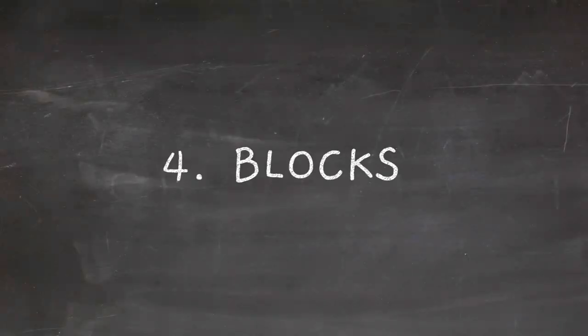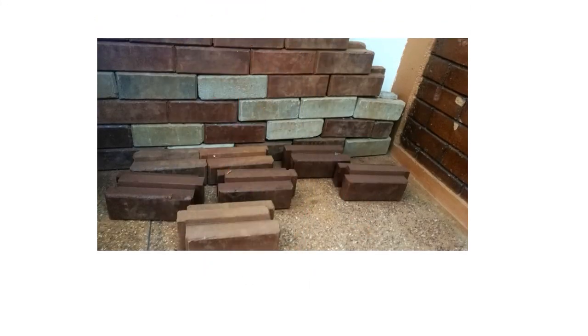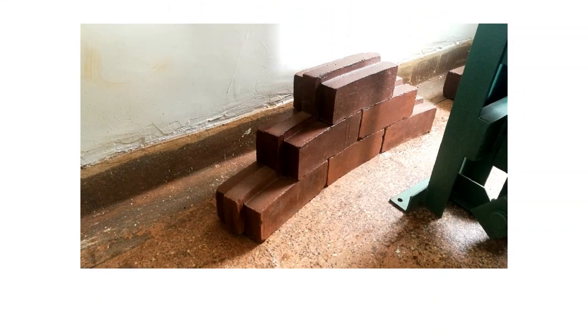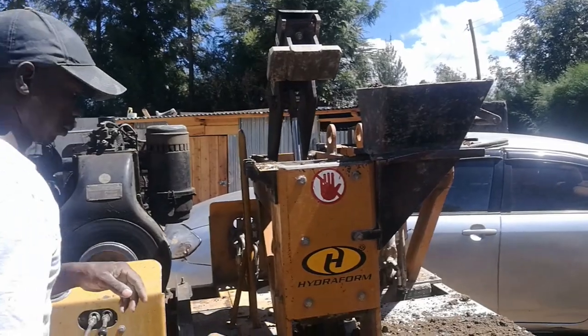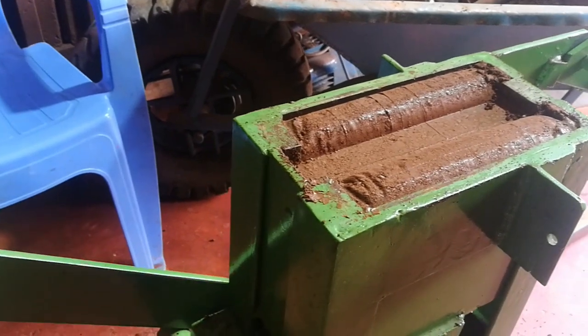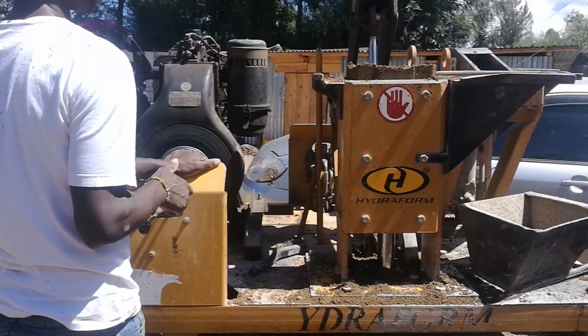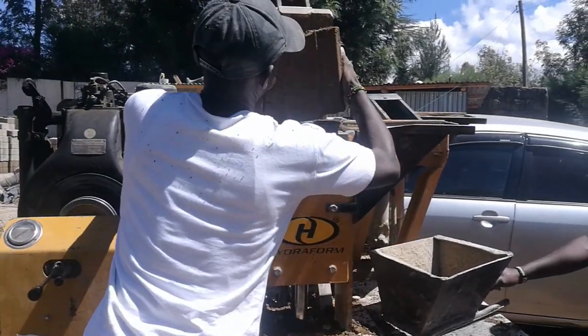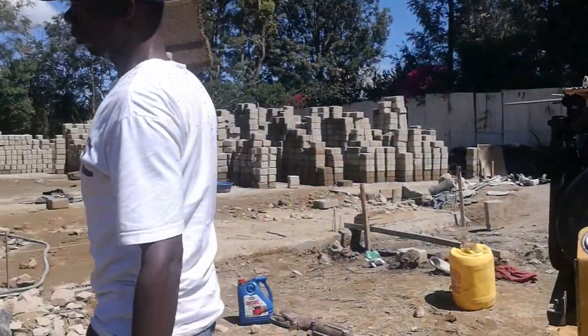The last component is blocks. There are three types of ISSBs: the straight standard format block that is usually six inches in width, the wide format block that is nine inches in width, and the curved format block used in circular walls, septic tanks, and water tanks. To make these blocks, machines are used. There's the manual ISSB machine that uses manual power, and there's also the hydraulic machine. The hydraulic machine can produce more blocks than the manual one, and can either be diesel or electric powered.